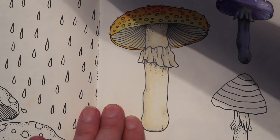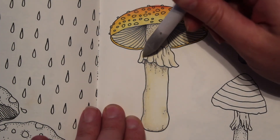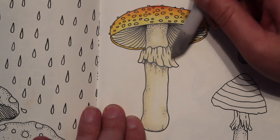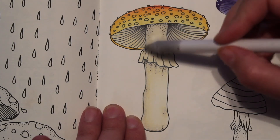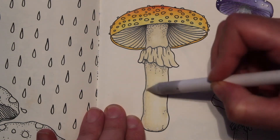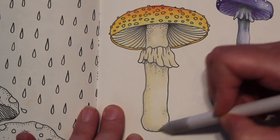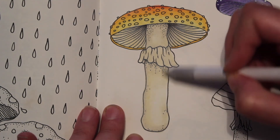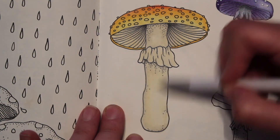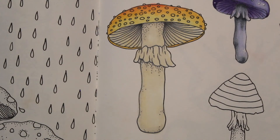Once your Gamsol dries on your paper, you can color right over the top of it and add more layers — it's great. That looks great. I'm done using the Gamsol, so I'm going to put my lid back on.